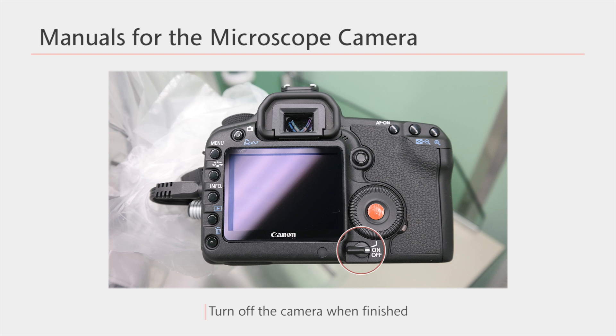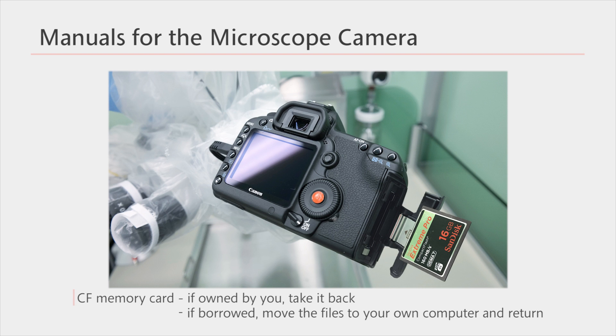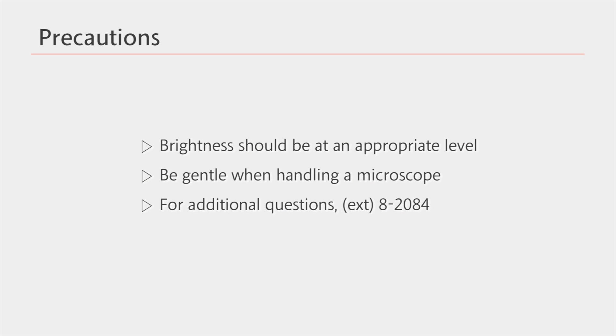Once you're done using the camera, turn the power lever to turn it off. Please take back the memory card you brought. If you borrowed one, move the files to your own computer and return it. If you used a microscope at its full brightness, its life decays rapidly. Please adjust the brightness to an appropriate level while using it. One microscope costs approximately 40 million Korean won, so please be careful while dealing with it. Please contact the following number for additional questions.